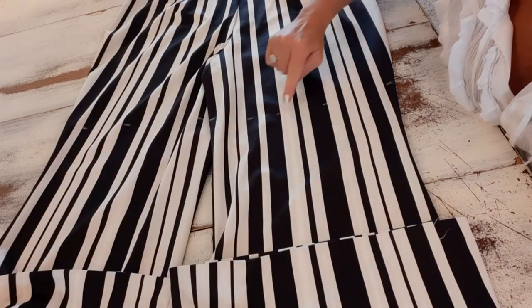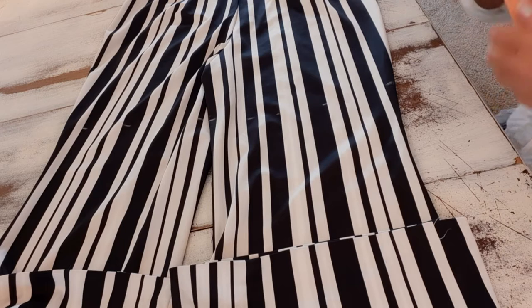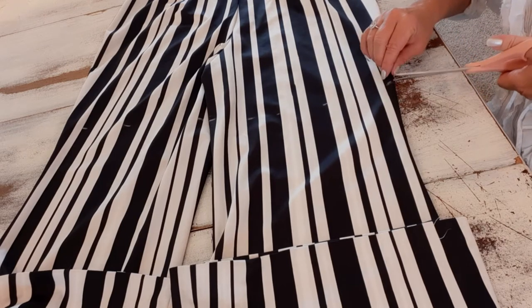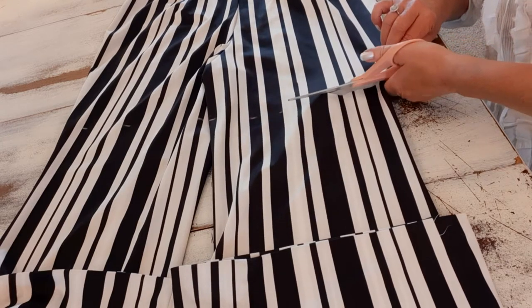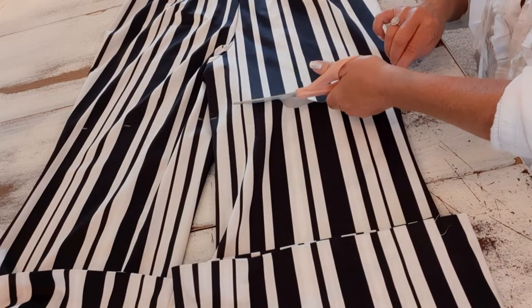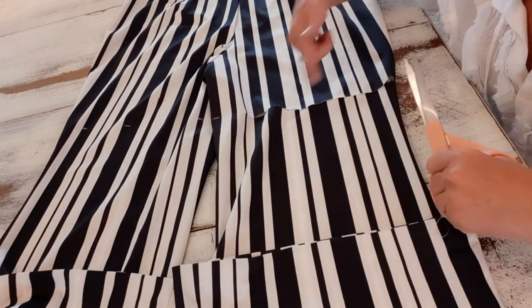I have little chalk marks all the way around, and now I'm just going to carefully cut and follow that line, cutting one layer at a time, all the way around this pant leg and then all the way around the other one.